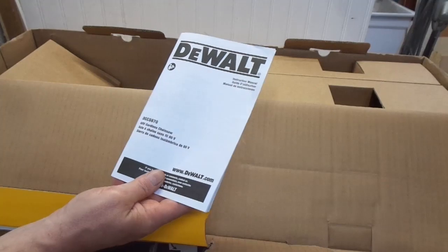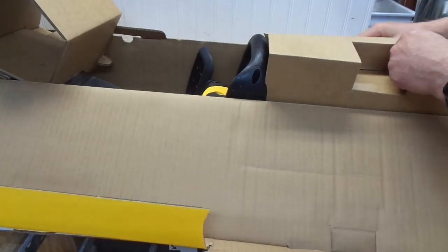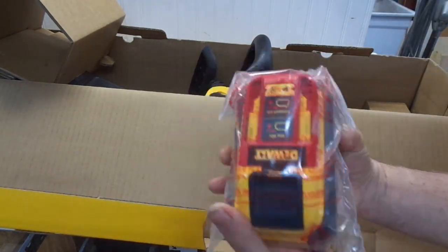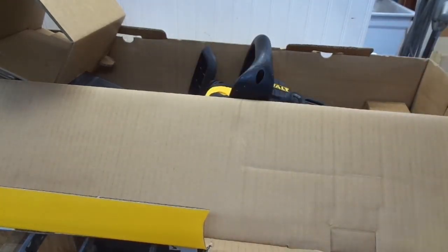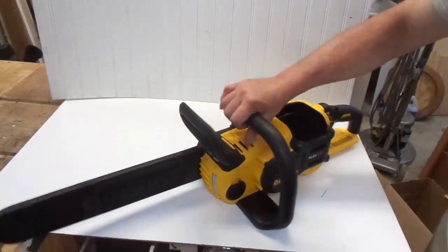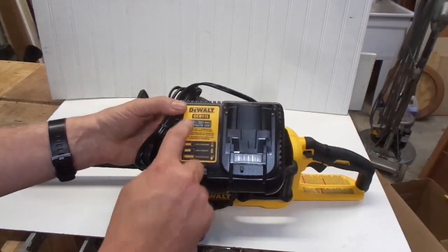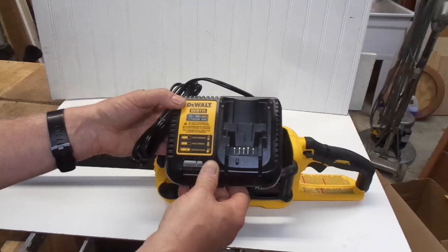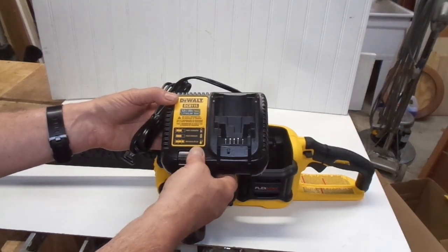It comes with the instruction manual — you know what file that's going to go into. It comes with a charger. It comes with a massive 9 amp hour battery, and the saw comes with a scabbard or blade protector. One disappointment: this says 12/20 volt charger and it's a 60 volt FlexVolt battery. I was thinking this would have come with a bigger charger with a fan in it.